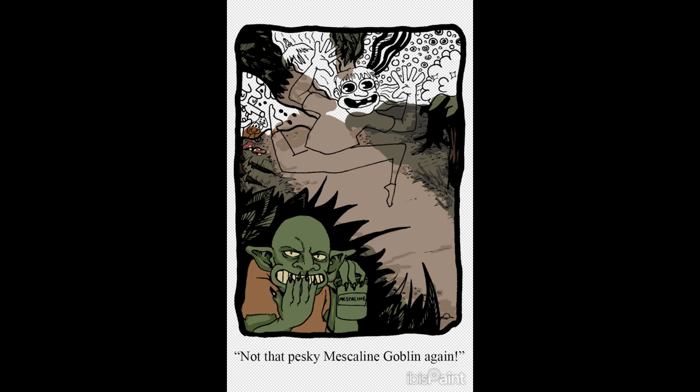I almost called it I-B-I-S paint. I heard somebody pronounce it like that and my brain went to IBS paint, and now that's what I want to call it — IBS paint — which, despite the name, is not a shitty program at all. It actually came pre-loaded on my new XP-Pen Magic Drawing Tablet, which I am loving.